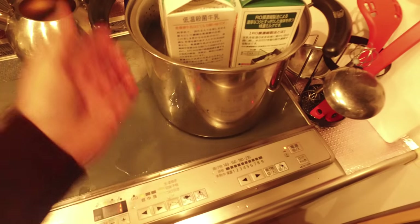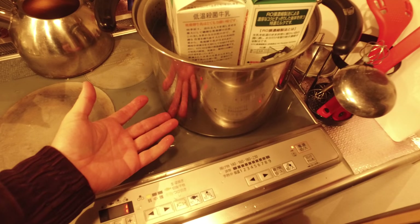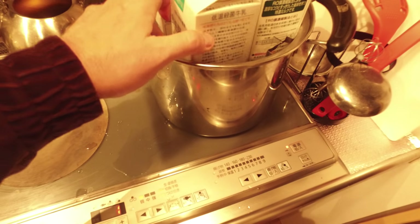The reason I use this is so the milk doesn't sit on the bottom — it's sitting in a water bath.